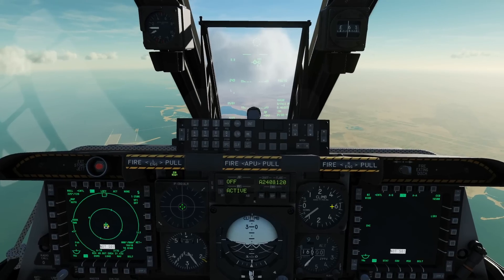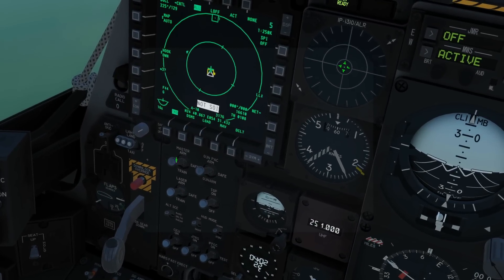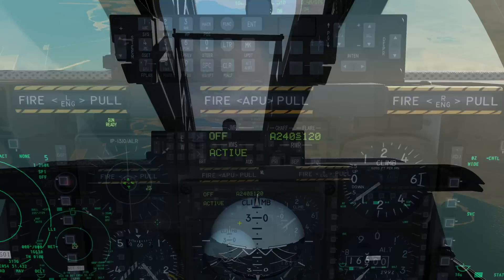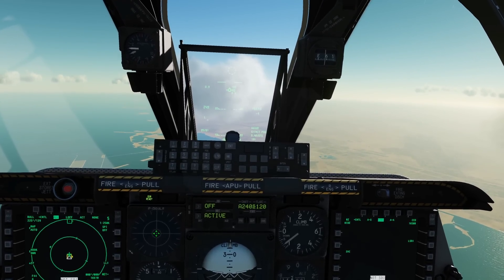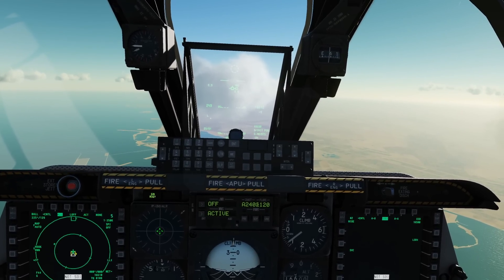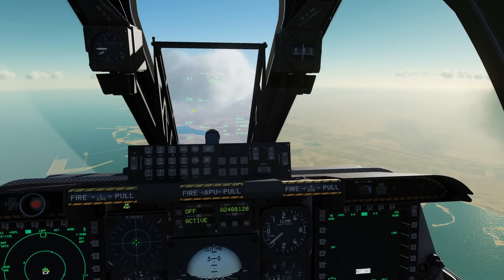We're in the air now. The target is about 10 miles in front of us. The aircraft is in its default hot start condition, so master arm is already on, laser arm is already on, and the TGP is already turned on and warmed up. The first thing we're going to do is create a SPI from a steer point, so that SPI is going to be near the target.